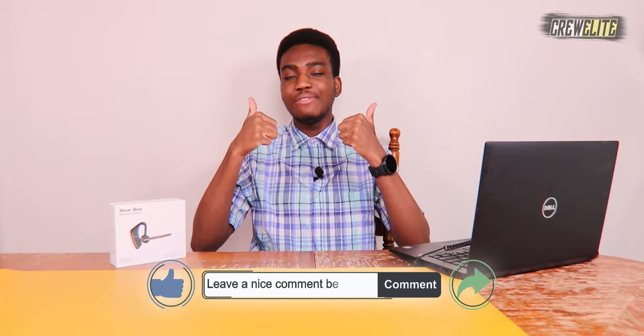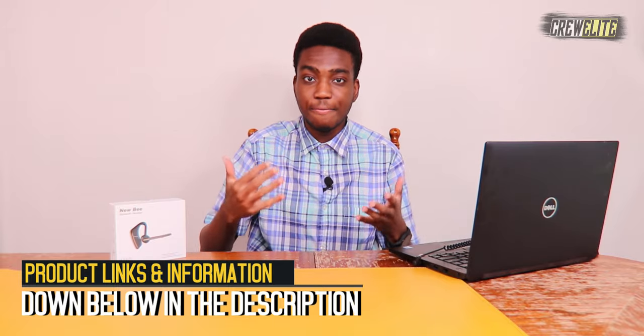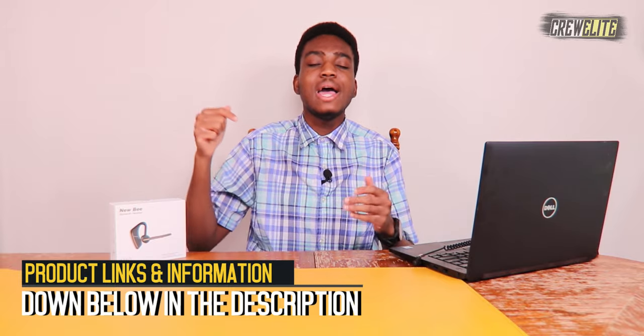Before we get started, make sure you go down below and hit the subscribe button and turn on post notifications. If you have any questions or concerns, leave a comment, leave a like, and share this video. If you want to check out this Bluetooth earpiece, detailed specifications and a purchase link will be in the description below. Now we're going to move to the first look and unboxing portion of this video.